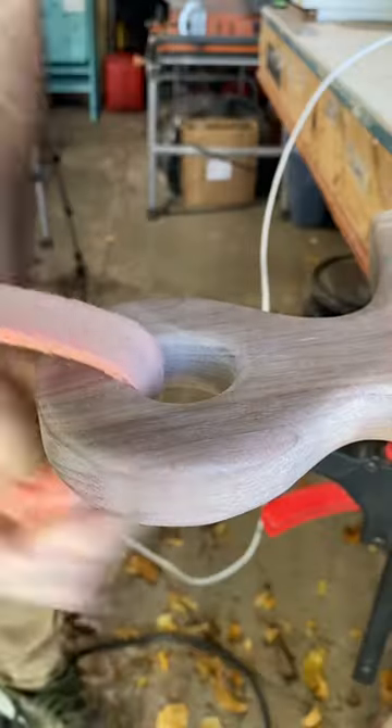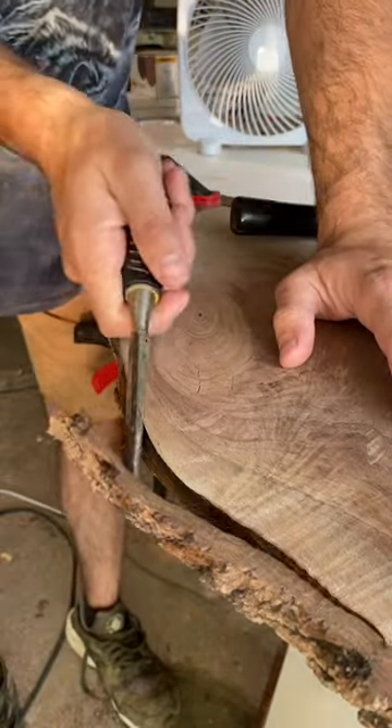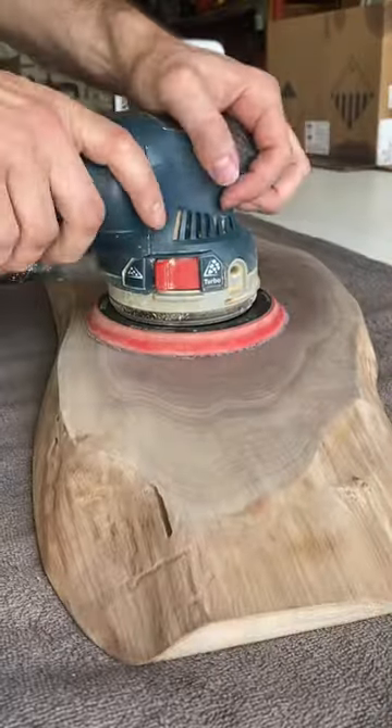If you've watched some of my videos in the past, I do some pretty cool and crazy handle designs for my charcuterie boards, but those are very tedious and time consuming. They also end up costing my clients more because of that, so I still offer this option as a cheaper choice for my clients.